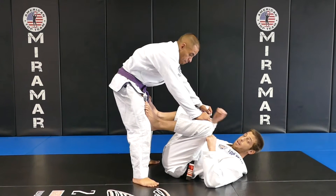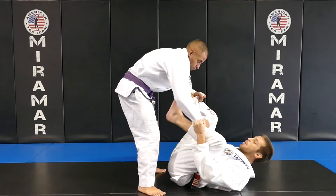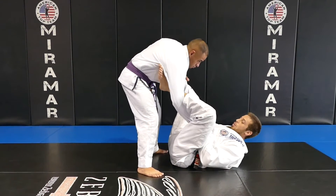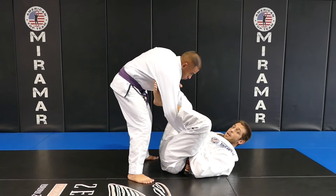I'm going to show a triangle attack from the lasso guard. I'm going to start doing the spider guard, I'm going to kick my leg out, back with the lasso hook. It's very important I stay with a tight grip here close to my hips.